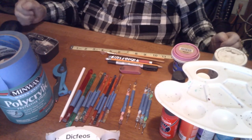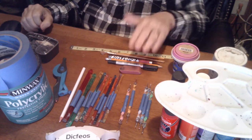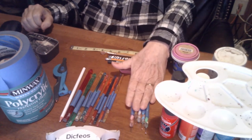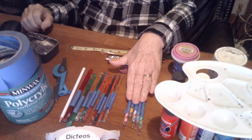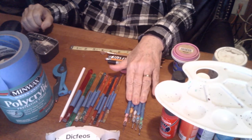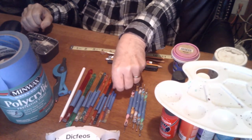These are my mandolin dot tools — I use these a lot. These are fingernail art tools. You can get them at a craft store or a salon supply store. I use these for my bigger dots.